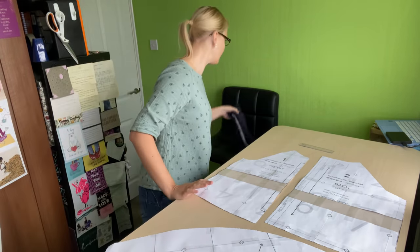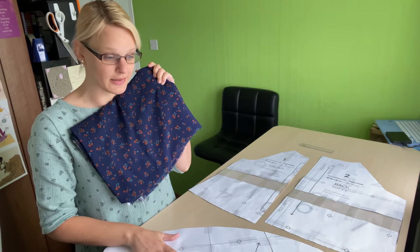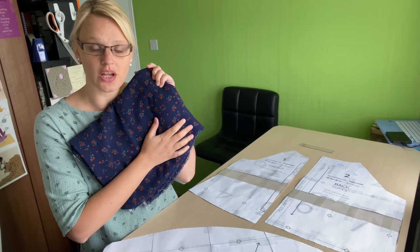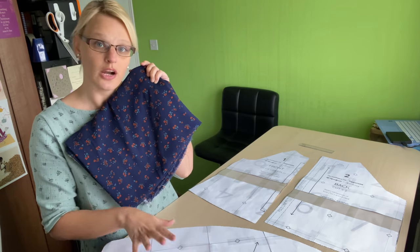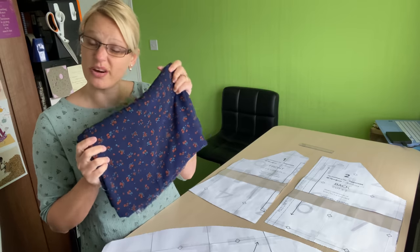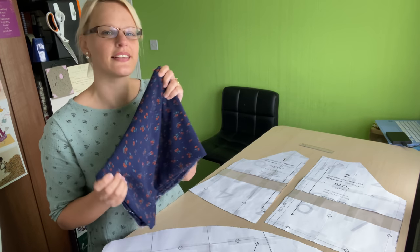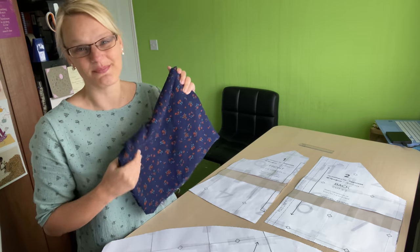Let's get to actually cutting out the fabric. This is a viscose, so I want to make sure all the pattern pieces are nice and sturdy because viscose has a slight tendency to move about. Make sure you've got it all nicely weighted down or pinned in place, however your preferred method is. I like to cut out with scissors, though I know a lot of people like to use rotary cutters for viscose. I am team scissors.